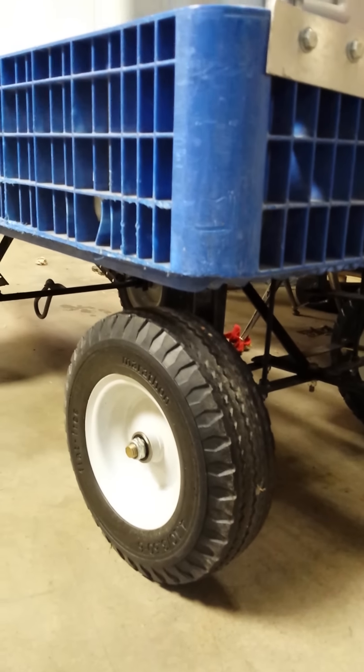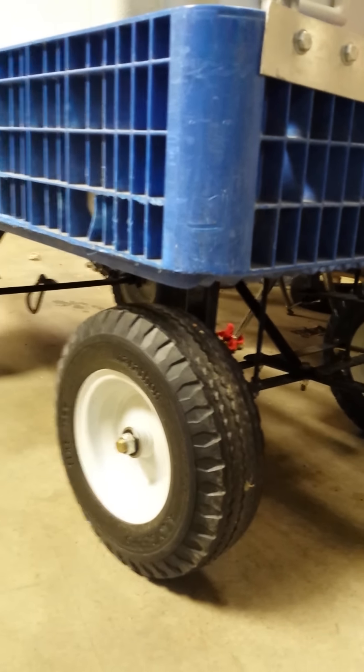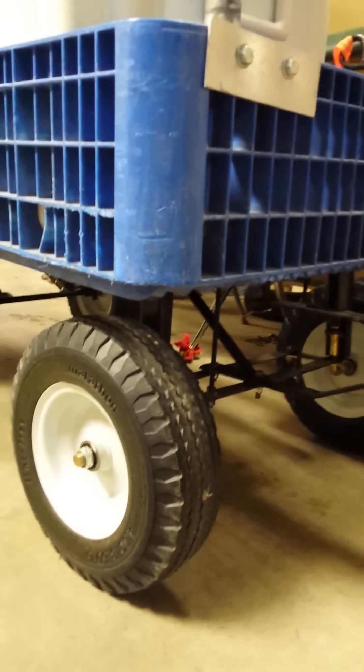These are run-flat tires so that we don't have to worry about airing them up. They're solid rubber. Excellent investment.